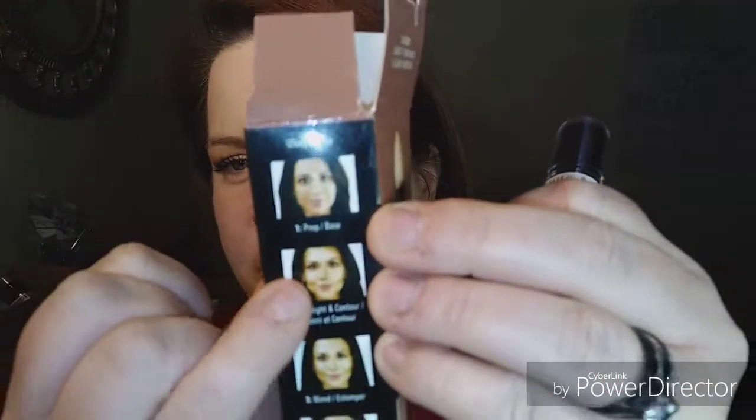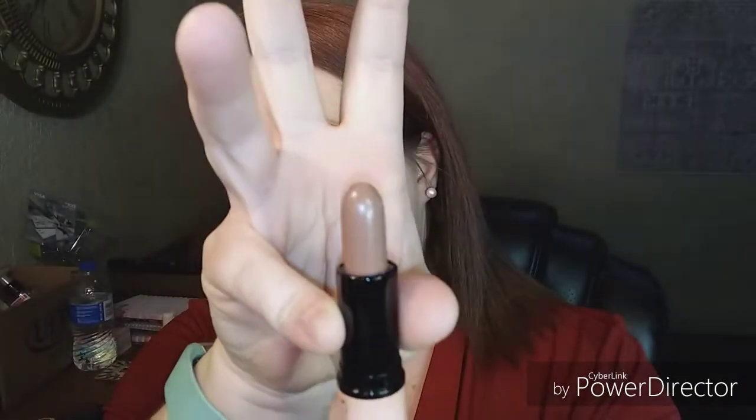I'm going to unwrap it. I'm really nervous — I actually had to watch a video on how to use this because the box has tiny instructions and I couldn't tell how different it would look. I watched a video. Mine got a little smashed — contour side and highlight side. It smells weird. Hopefully it'll be a good match for my skin.